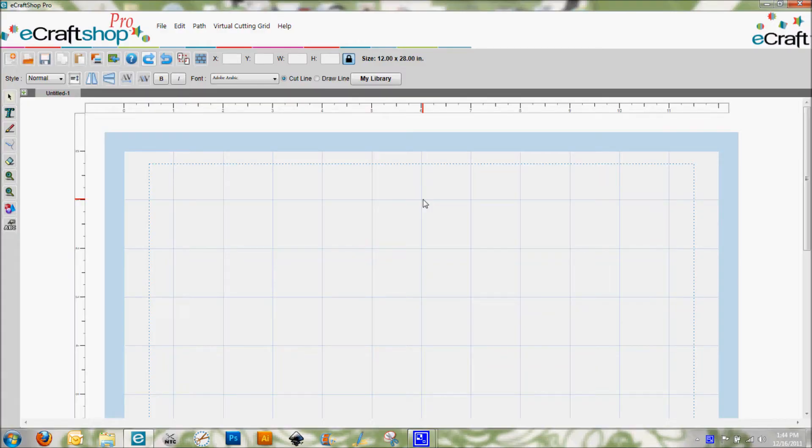Hi everybody, this is Denise with purplepaperparadise.com, and today I am going to show you how to cut a banner using your eCraft and the eCraftShop Pro software. The first thing we need to do in eCraftShop Pro is set up a new file.